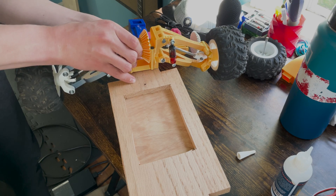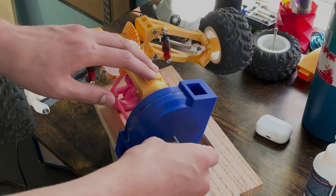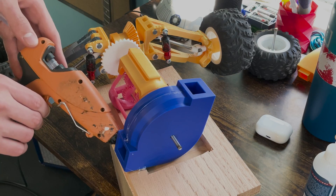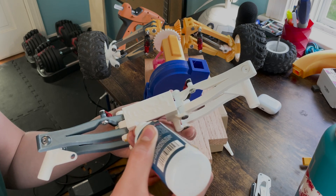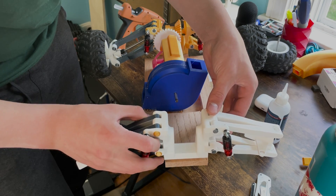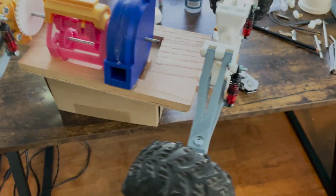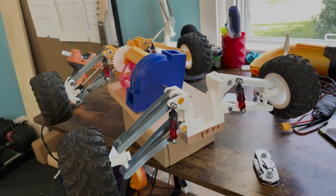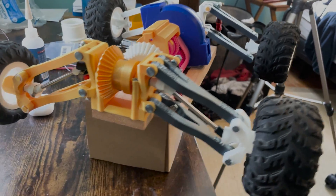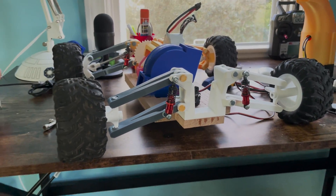Once that was dry, it was time to attach the suspension assemblies to the body. Again, for this, I used CA glue because it seemed like the best option. And here it is, mostly assembled. To get to this point from where I left off in the last video took roughly 2-3 weeks due to school and other stuff. I figured I'd make a third video on this project as this is definitely a longer project and I wanted to get something out sooner than later.